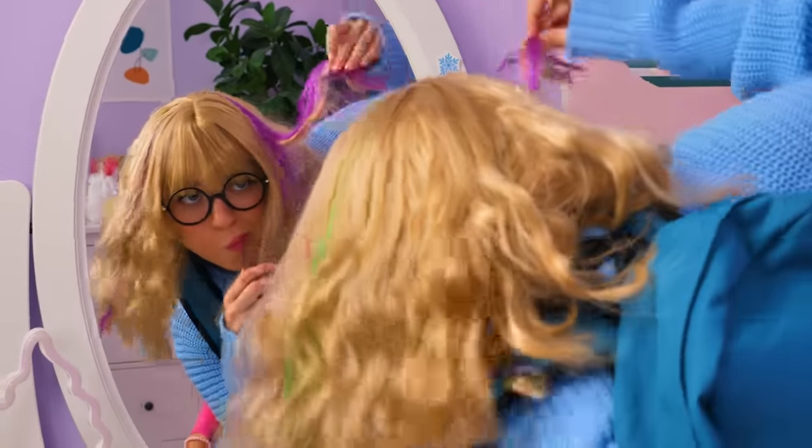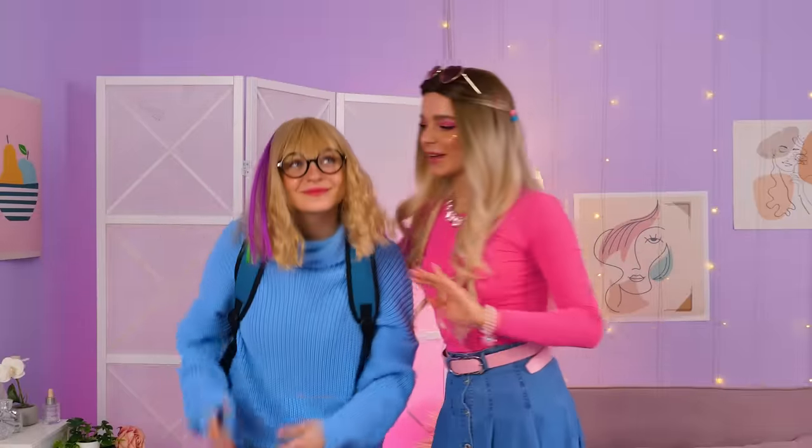What if I do this? Or maybe this is better. I don't know. Take it easy — your hair's in the right place. You're pretty. I'm so happy, thank you very much.